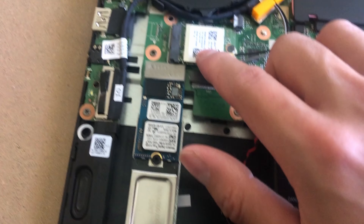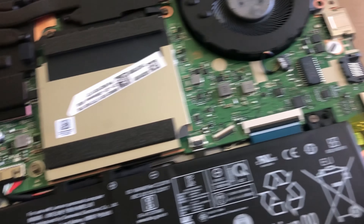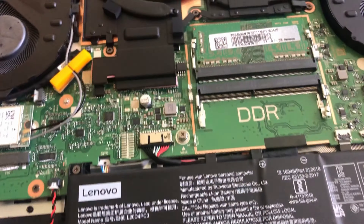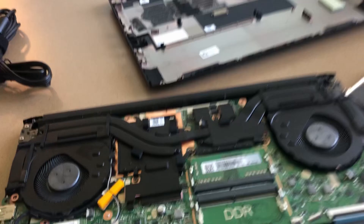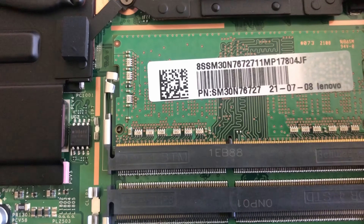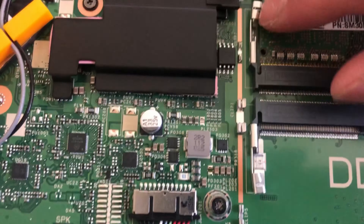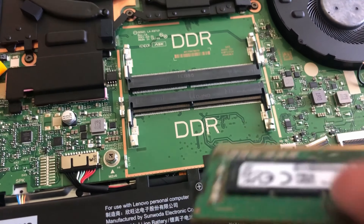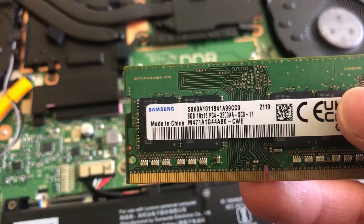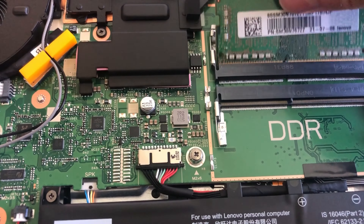There are M.2 NVMe SSD slots, an upgradeable Wi-Fi card, and the RAM that's under this cover — very easy to pop off. Lightly push or pull up, and boom, it should come off. One of the RAM slots is already inhabited by another 8GB that comes with the laptop by Lenovo. This RAM is by Samsung — an 8GB, 3200MHz RAM.